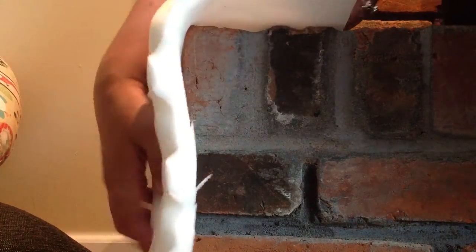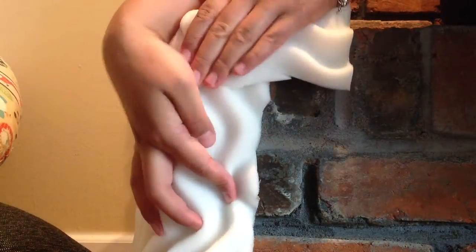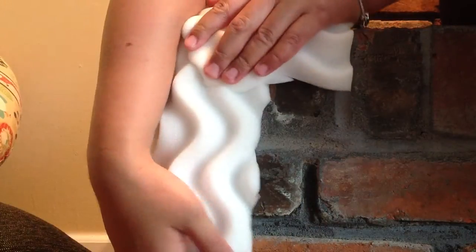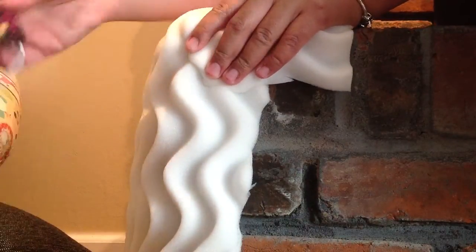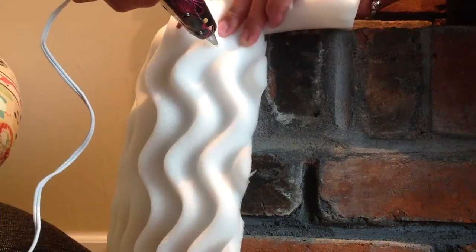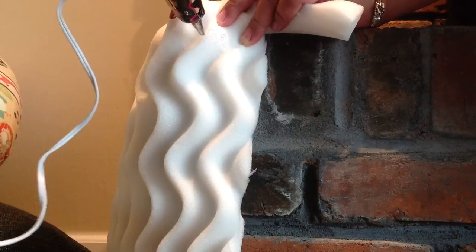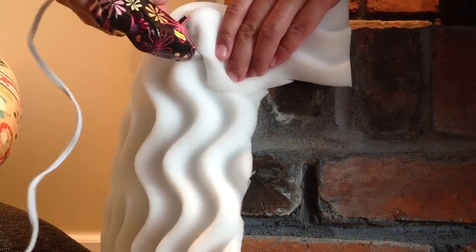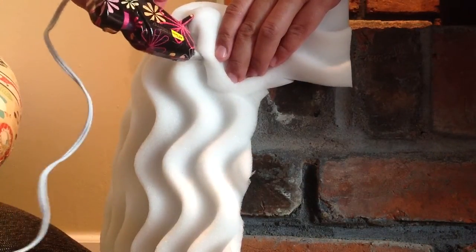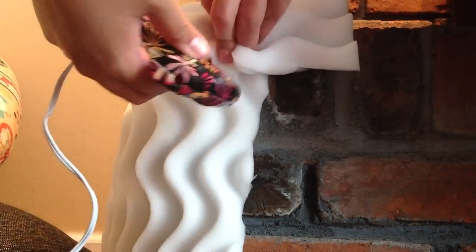On the first end I'm taking an end piece and wrapping it around the edges and corners of the fireplace end so that it's nice and tight. Then I take the hot glue gun and start gluing. I would not recommend doing it this way just because it takes a lot of glue and a lot of time and you have to wait for it to dry. I will show you the way I would recommend doing it on the other side.